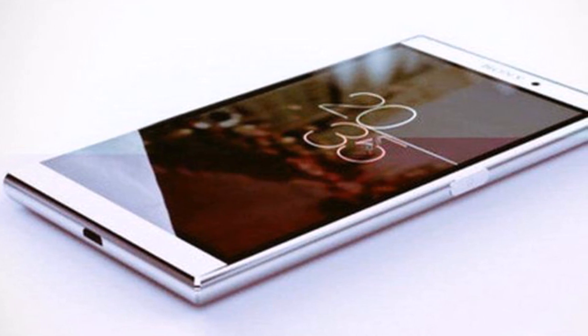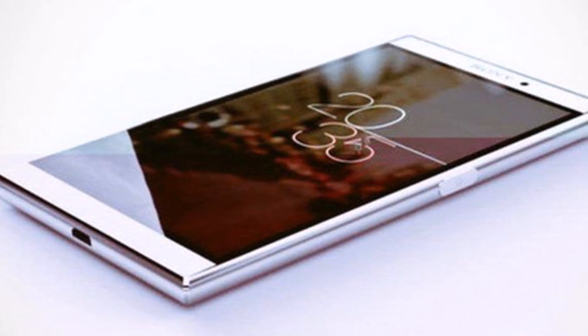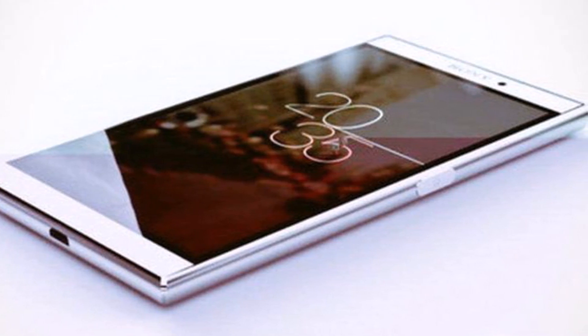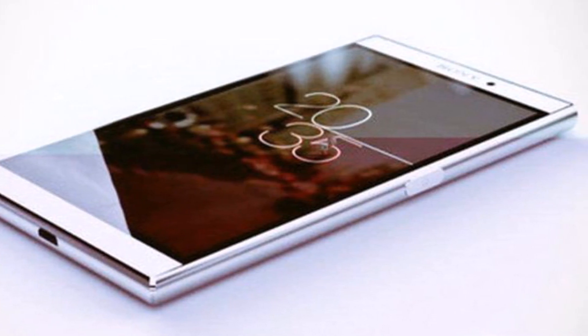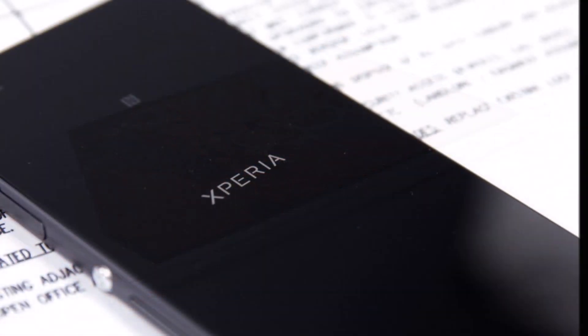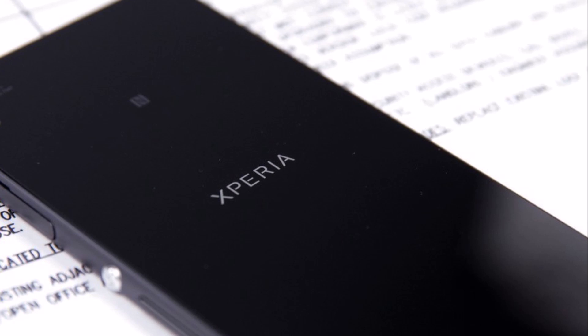The port is most likely USB Type-C and the screen has not quite an edge-to-edge approach, especially compared to the recently leaked Xperia Z5 Ultra. The device seems pretty bulky by current standards, and that big side button is a bit peculiar.